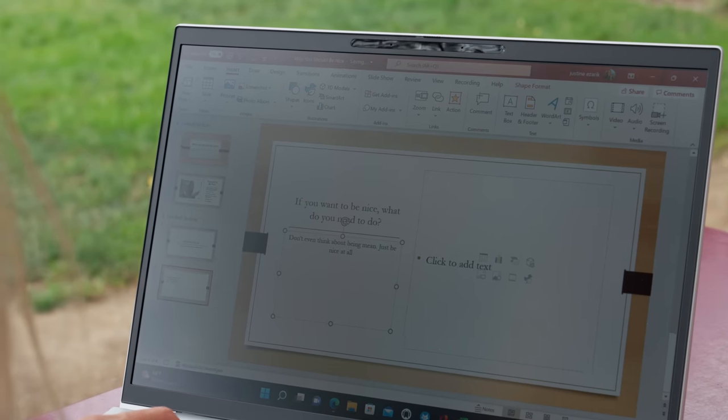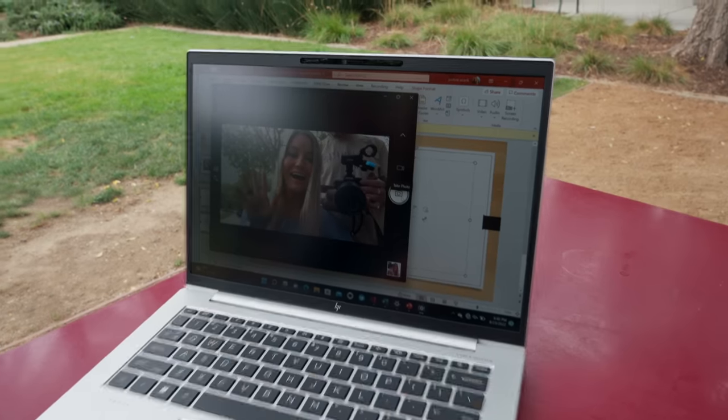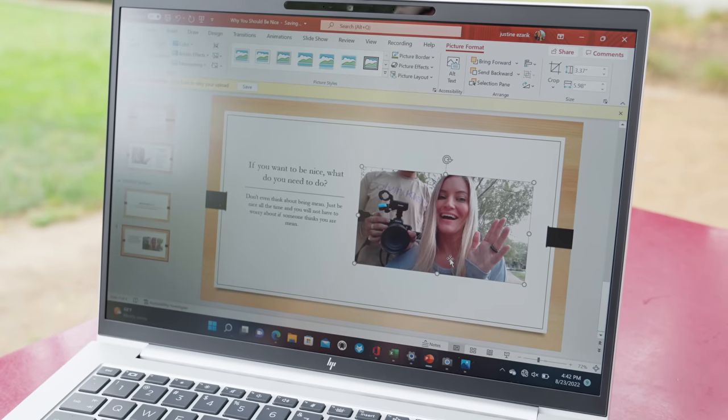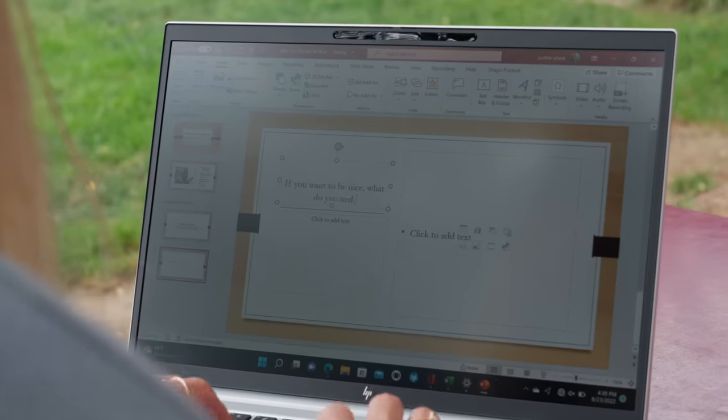I like that this has a taller aspect ratio — 16 by 10 as opposed to 16 by 9, which is what most displays are. It also has a matte finish on it, which I love for working outside. I almost always take all my conference calls and do a lot of my emails outside. To have a device that does not have a reflective screen is seriously the best thing ever, because the sun just glares down on your laptop and reflects back at you. With this, I just see my screen — I don't see a lot of reflections.